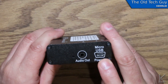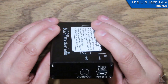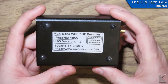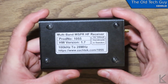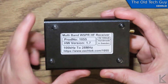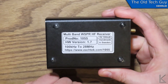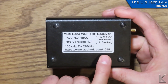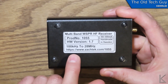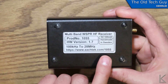I wonder why he didn't go USB-C — I might ask him about that. I think we're far enough along that USB-C might be the way to go, but micro USB is fine, it'll work. There's also a slot for an LED indicator. The label reads: multiband WSPR HF receiver, product number 1055, 100 kilohertz to 28.2 megahertz, and the website is https://www.zactech.com/1055.